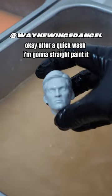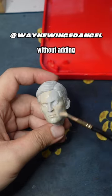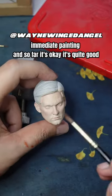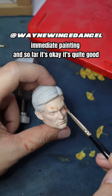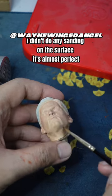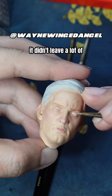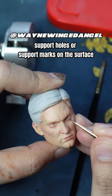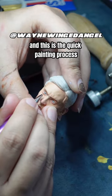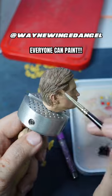After a quick wash, I'm going straight to painting without spraying a layer of primer. Immediate painting, and so far it's quite good. I didn't do any sanding — the surface is almost perfect and didn't leave a lot of support marks. This is the quick painting process — everyone can paint.